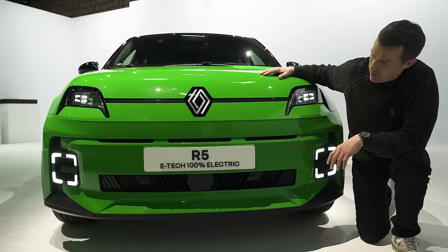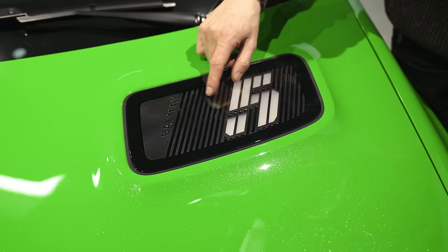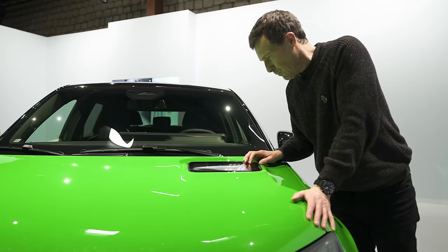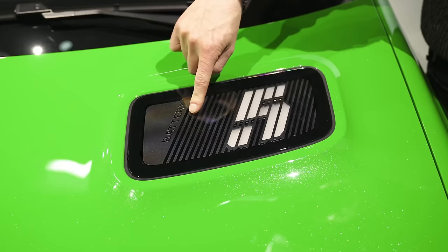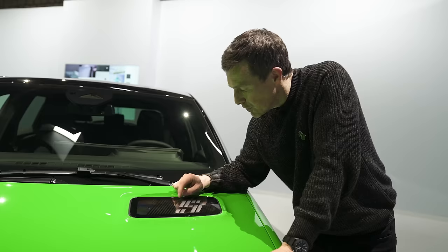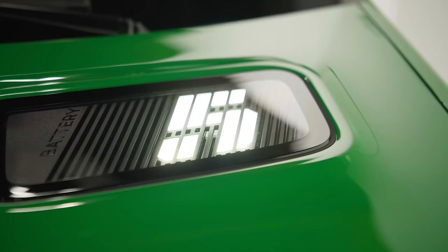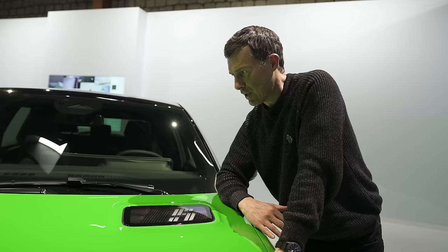There is something I'm not so keen on though. To mimic the old vent in the bonnet, they've done this thing here — it lights up saying '5', and it can actually adjust to show the percentage of the battery when you're charging. I don't like that at all. I'd rather just have a complete bonnet. That is silly.